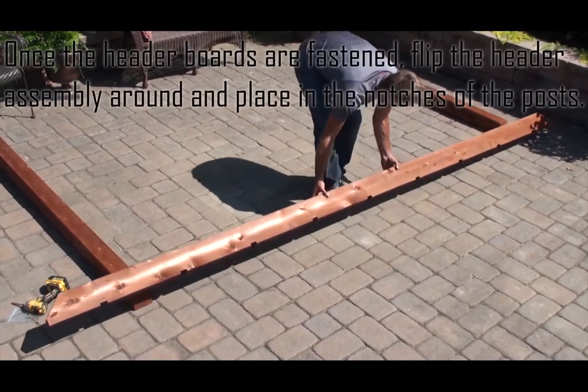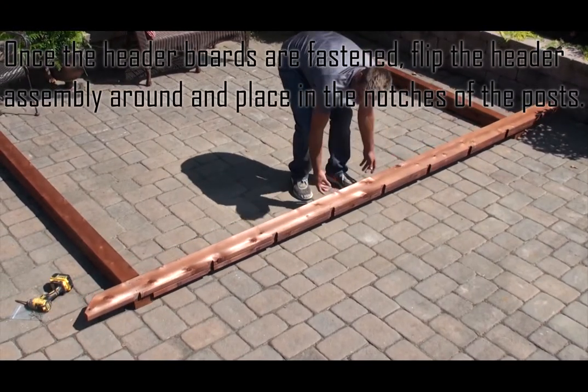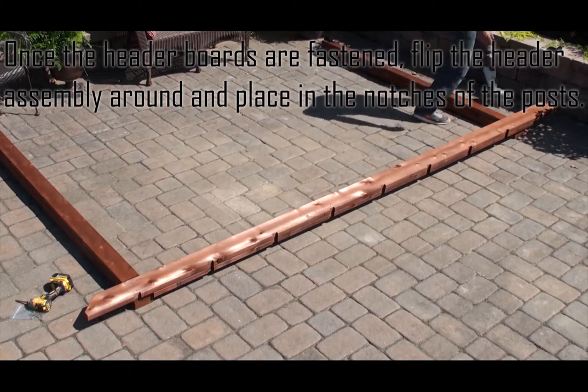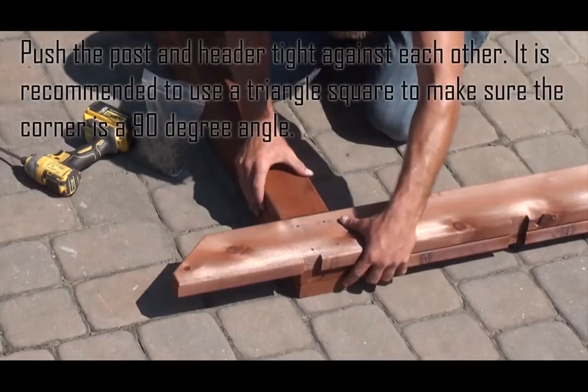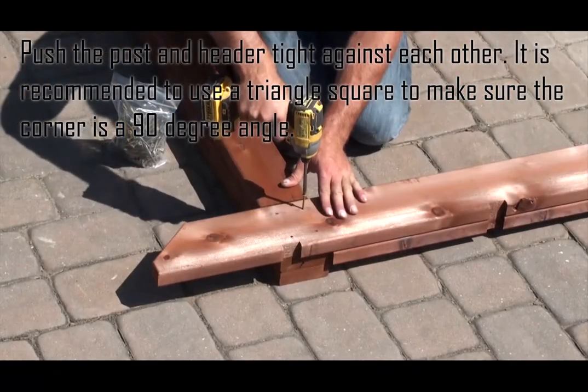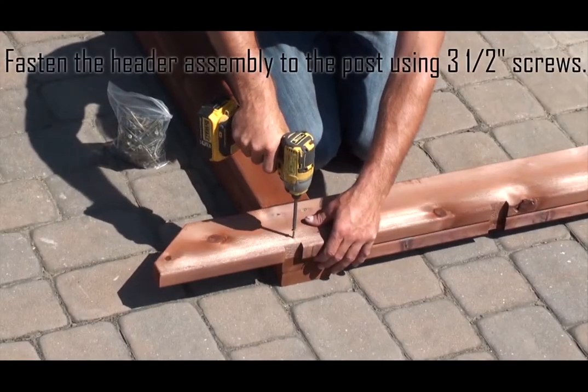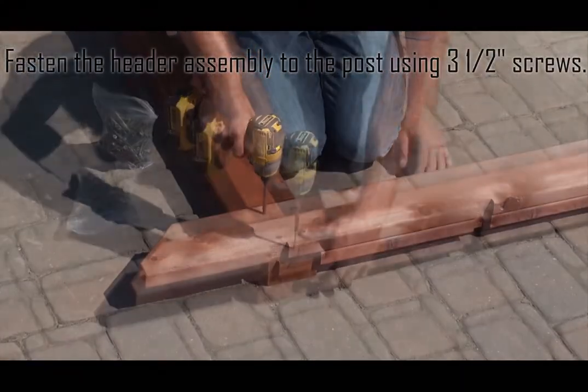Once the header boards are fastened, flip the header assembly around and place in the notches of the posts. Push the post and header tight against each other. It is recommended to use a triangle square to make sure the corner is a 90 degree angle. Fasten the header assembly to the post using three and a half inch screws.